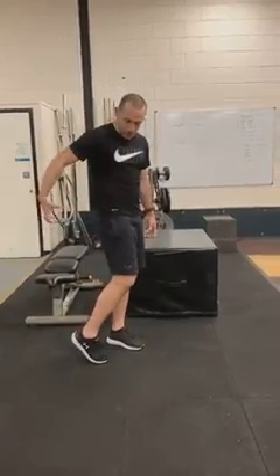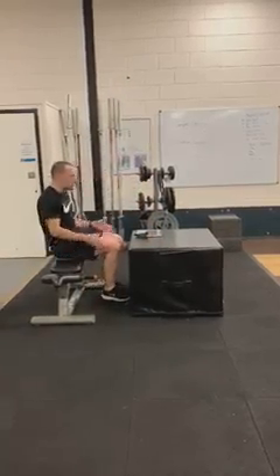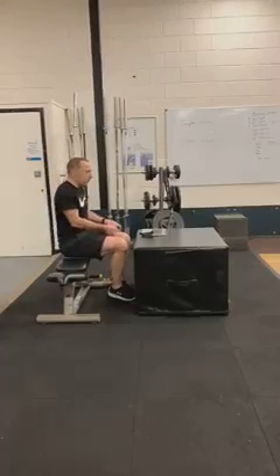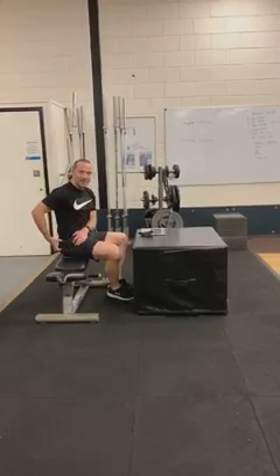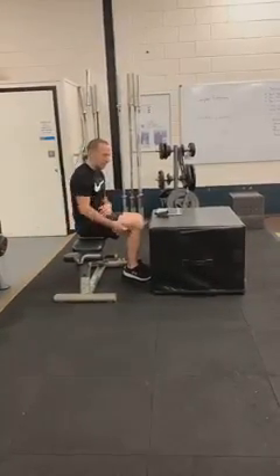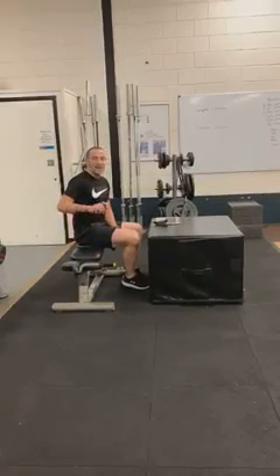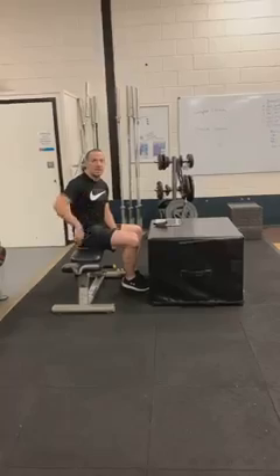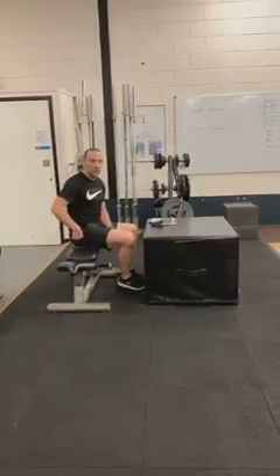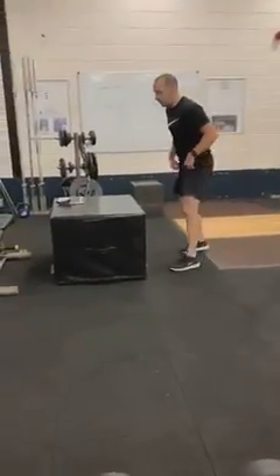First we're going to look at how we can open up our hip joint - specifically our glutes back here - and how we can open these up. Generally because we sit, if we let our legs open up, all this area here can get really tight in that glute complex, or our IT band on the other side. Inside our glute you've got a muscle called piriformis, and that can impinge on the nerve that sits around there as well.